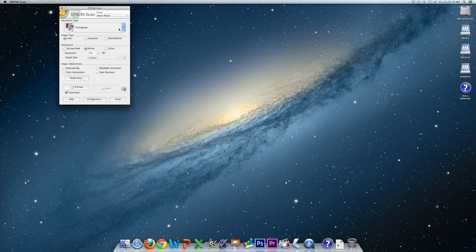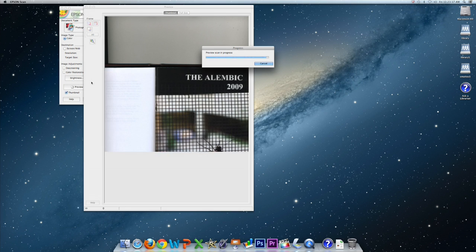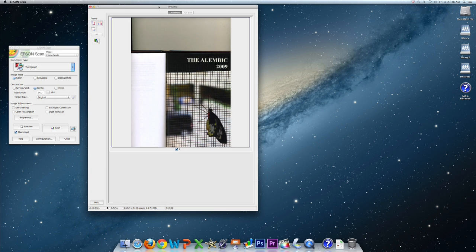Since most of your scanning needs can be accomplished in home mode, I will demonstrate a scan in this setting. First, place the document on the scanner bed — in this case a book — then click preview. Since we are scanning an image, I chose photograph as the document type. A preview of your scan will then appear on the screen. Next, you will need to select the area of the image you wish to scan by clicking and holding a corner of the image and dragging down to the desired spot, as shown here.